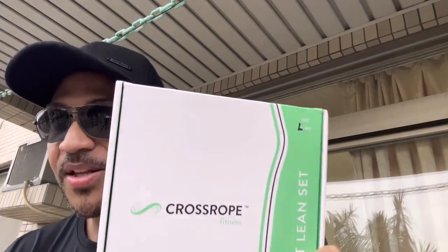Cross Rope is trusted by boxers, UFC fighters, athletes — and I'm going to show you why it's trusted.